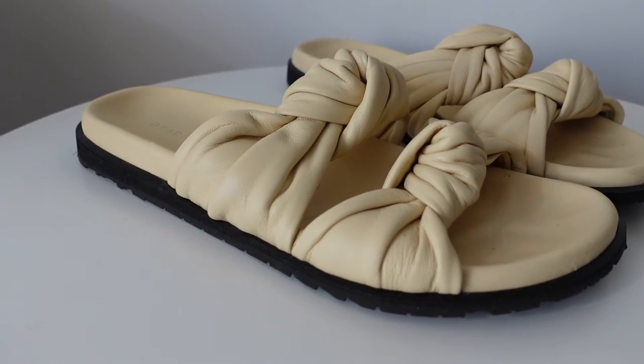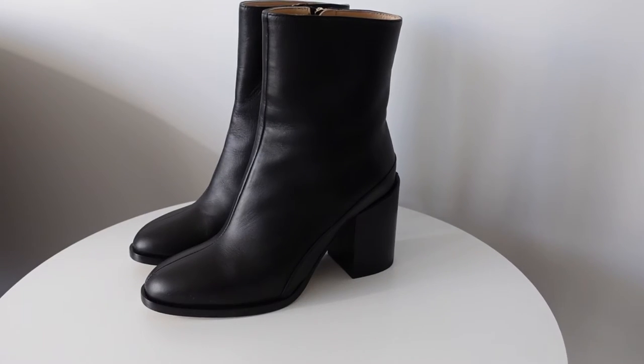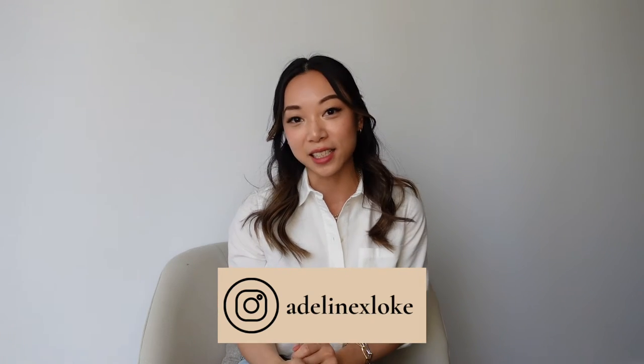I've been getting a few messages about the Dear Francis shoes that I own, so I thought I would do a review on the three pairs that I have. Hopefully this will help you make a decision on whether you want to get them or figure out which size you need. I look up every blog post, every review, every YouTube video I can find before spending my hard-earned money on anything. My name is Adeline and I make videos about fashion focusing on timeless and classic style.